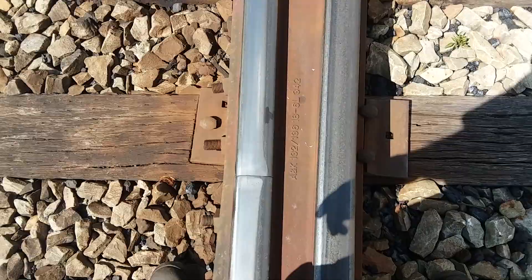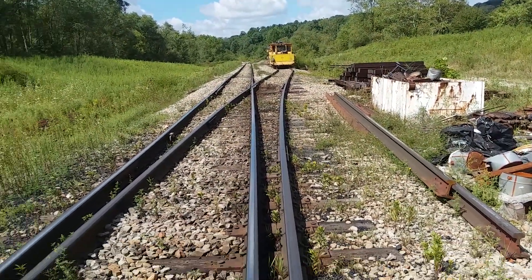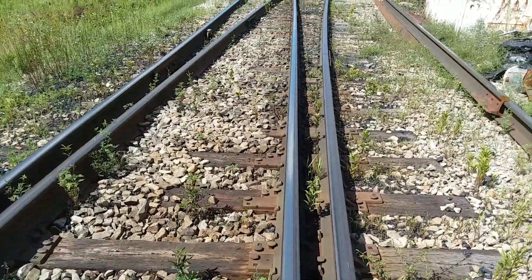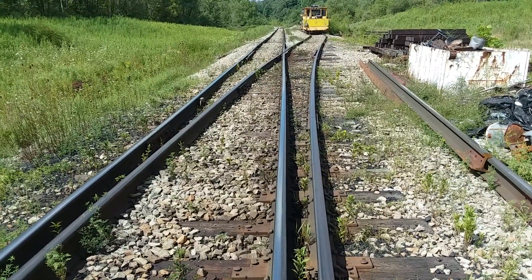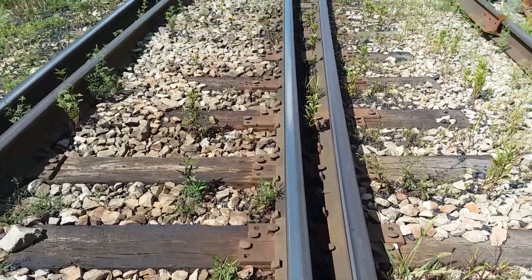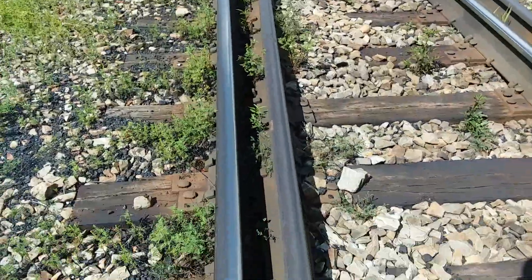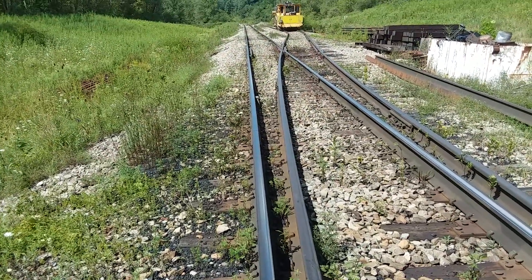From the heel block out through past the frog guard up there. This rail right here is your straight closure rail — that's the main straight closure rail. On this side, when we go into the diverging track, this is called your curved closure rail.